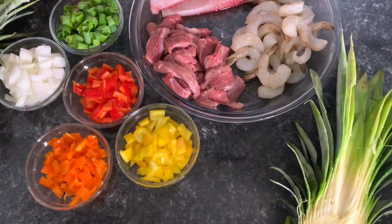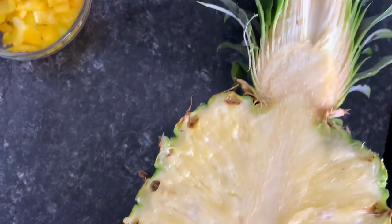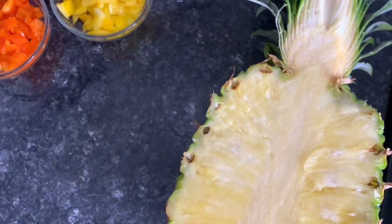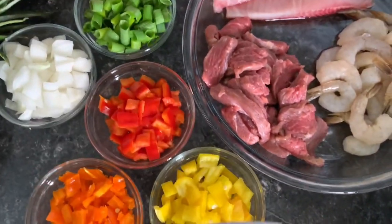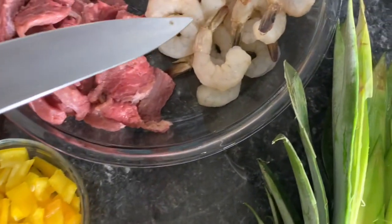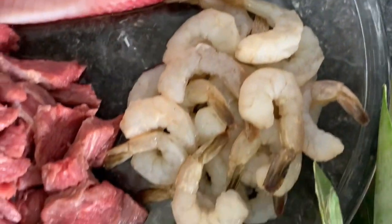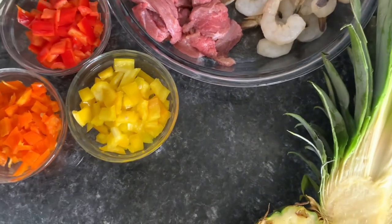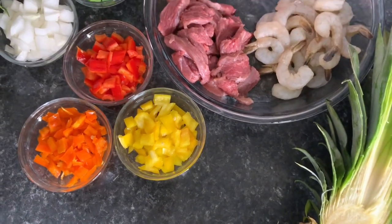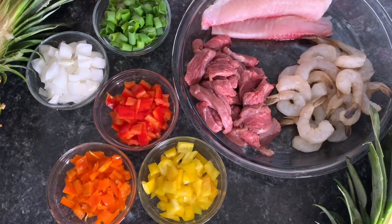For this recipe — people have different recipes, but this is mine. I'm using pineapples I've already sliced, multicolored peppers and onions, my seasons, and I have my fish, my shrimp, and my steak. Those are the meats I'm going to be using. You can use any meat you want — if you don't want to eat shrimp, you don't have to.